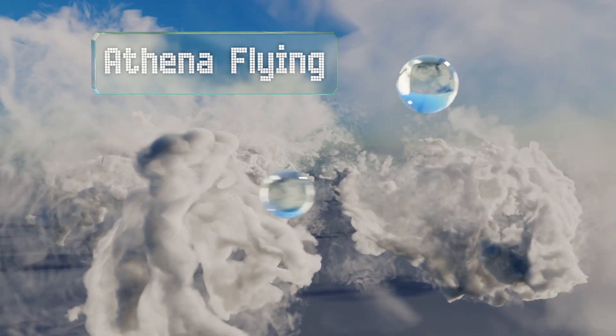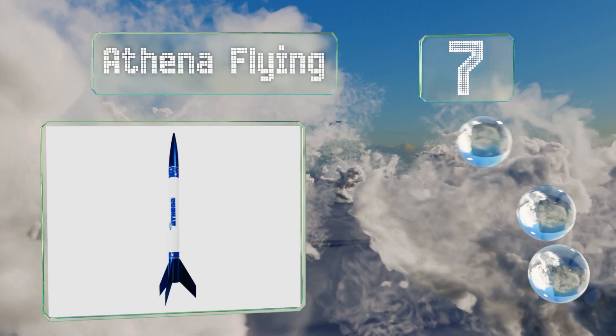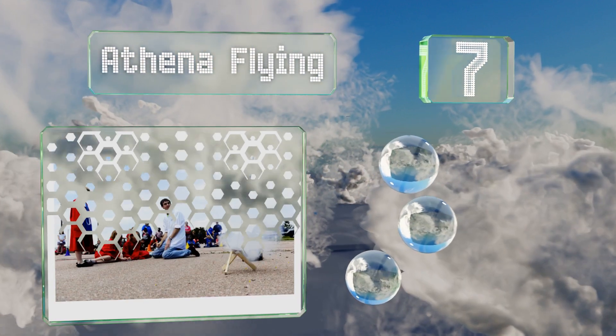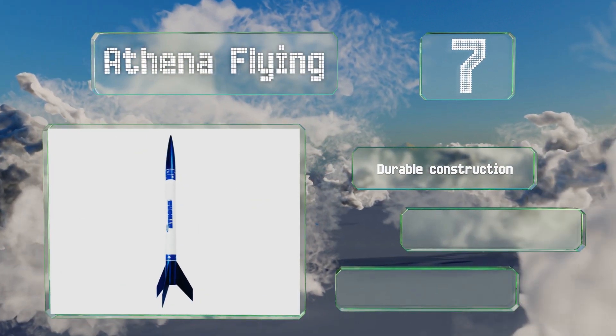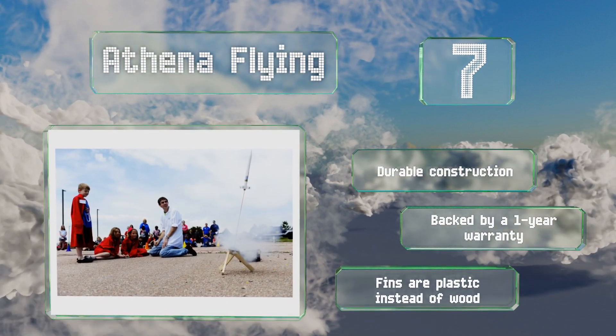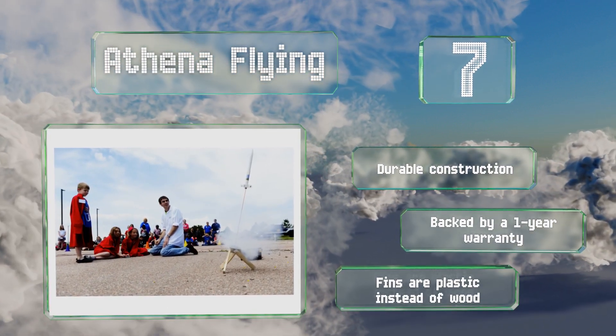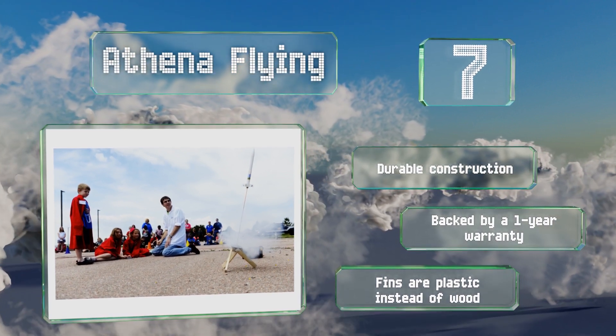At number 7, if you're short on time or simply not mechanically inclined, take a look at the Athena Flying, a sleek high-performance model that comes conveniently pre-assembled. It can reach up to 1,100 feet on a standard engine, but take care not to lose it on a windy day. It's a durable construction that's backed by a one-year warranty, but the fins are plastic, not wood.